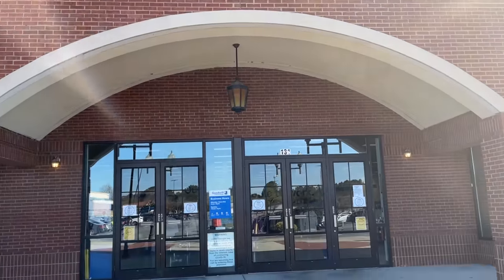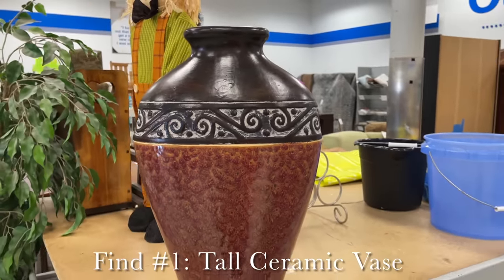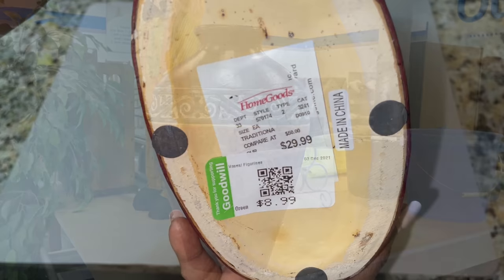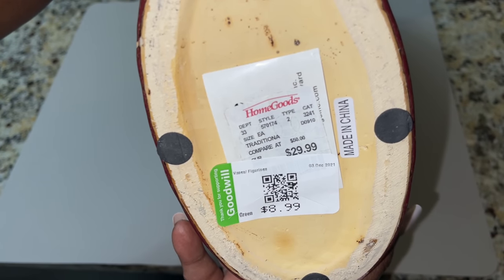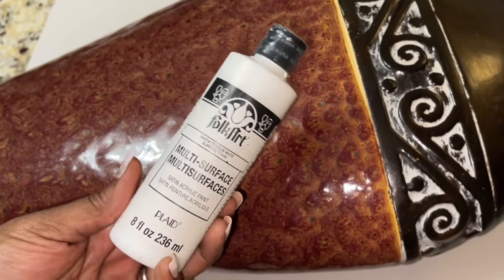This large home goods vase was originally $29.99, but I was able to pick this up from Goodwill for $8.99.